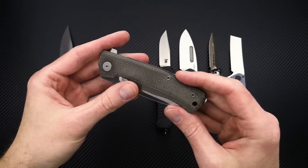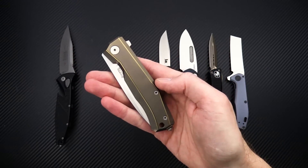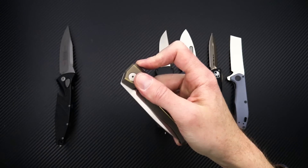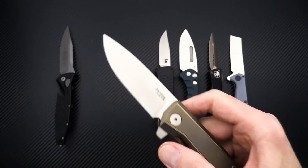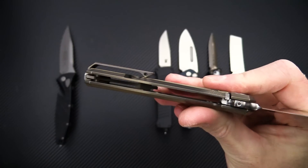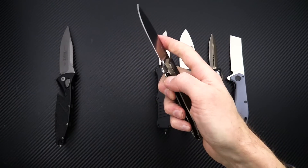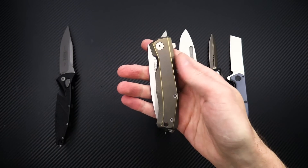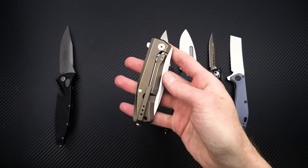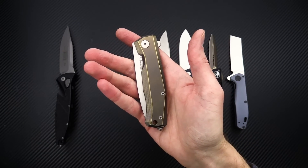We've got these in three different variations of micarta and a few different variations of titanium — this one being an anodized bronze. They all have a satin-finished blade and are all internally milled, so relatively lightweight for the size and material. And then we've also got a carbon fiber front, and then a titanium with tumbled black PVD on the blade and handles. Keep an eye out for that full overview coming soon.